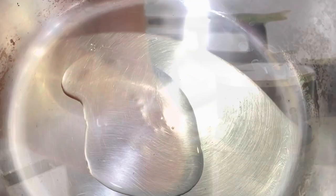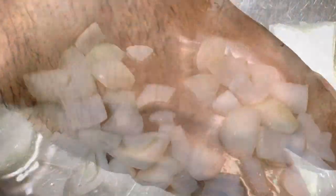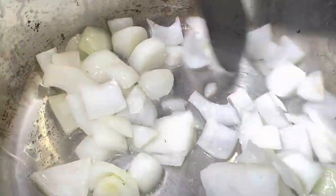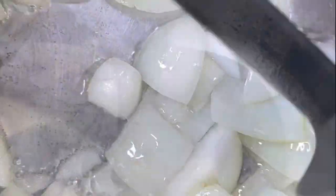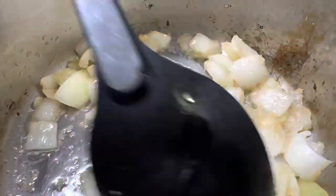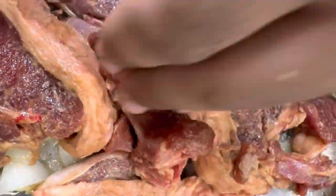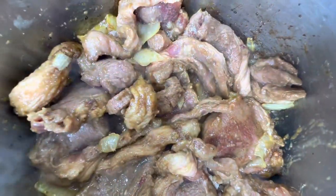Put some oil in your frying pan and wait for it to simmer until you see some lines, then put your onions in and stir them up. Add one tablespoon of ginger garlic paste. Once your onions are slightly browned, put your meat in and stir that up. Looking good.